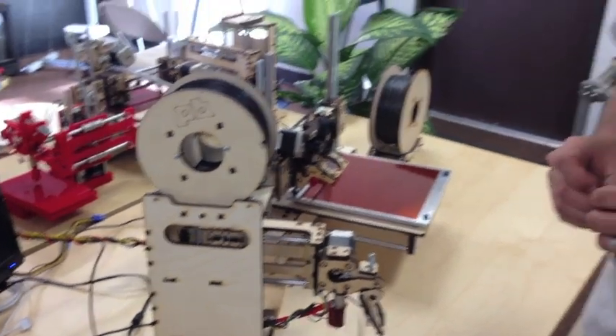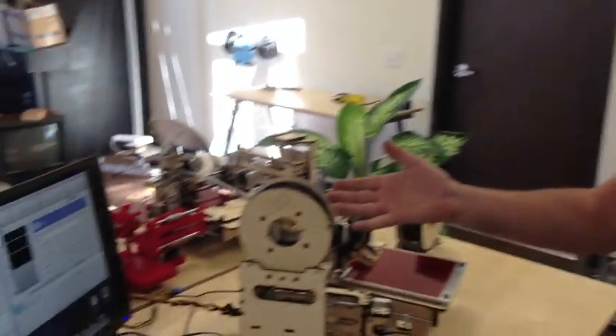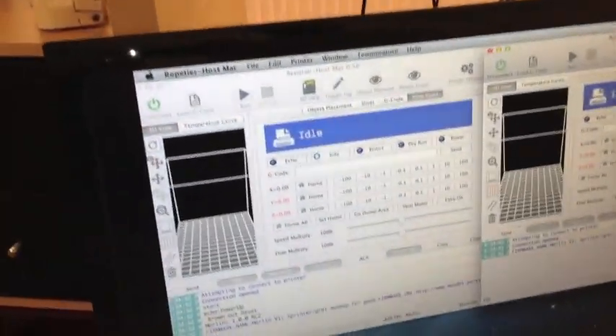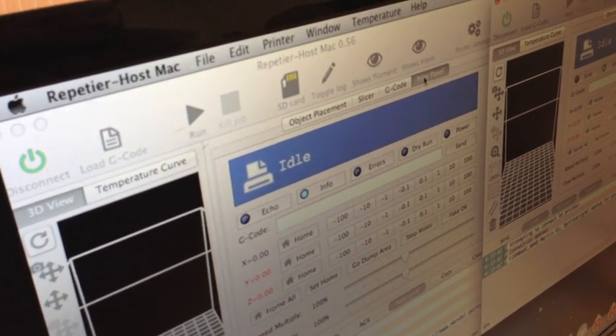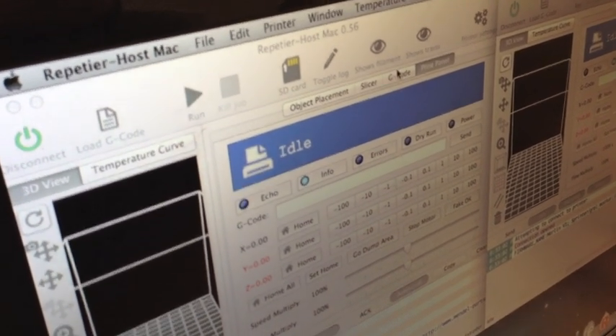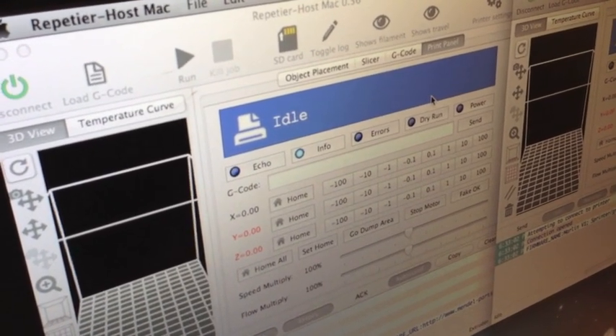First we're going to start with getting the temperature right. We recommend that you use Repetier — however you choose to pronounce it. I've got both of these printers hooked up to this computer right now. You're going to go to your Print Panel if you're on a Mac. On the Windows OS version of Repetier it's called Control Panel, but it's the far right tab in Repetier.